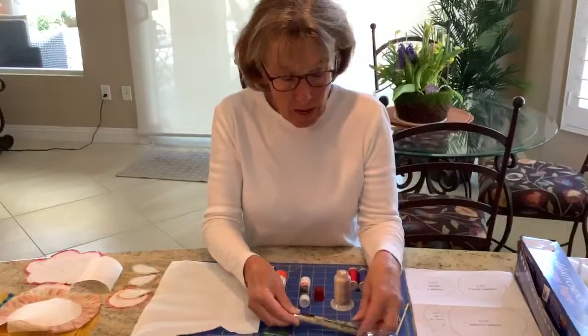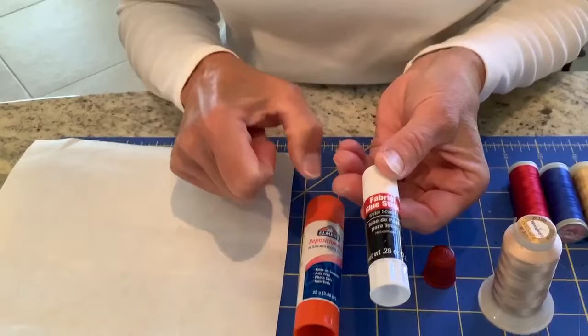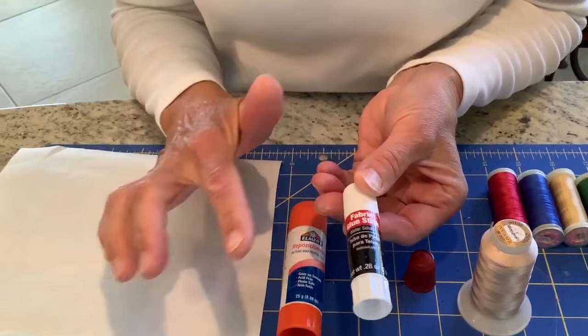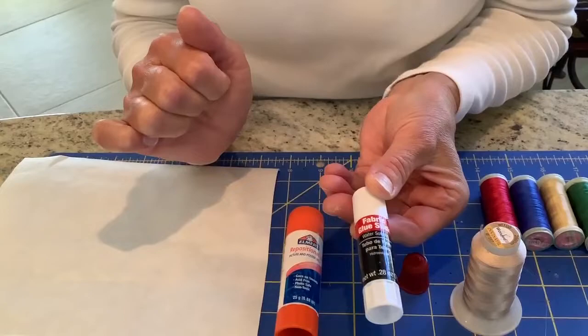I have two different kinds of glue sticks. This one is by Dritz and it's water soluble — that's very important because we're going to get the freezer paper and the glue wet eventually, so it has to be a water-soluble fabric glue stick. I purchased it at my local quilt shop, but you'll find it at other stores as well.